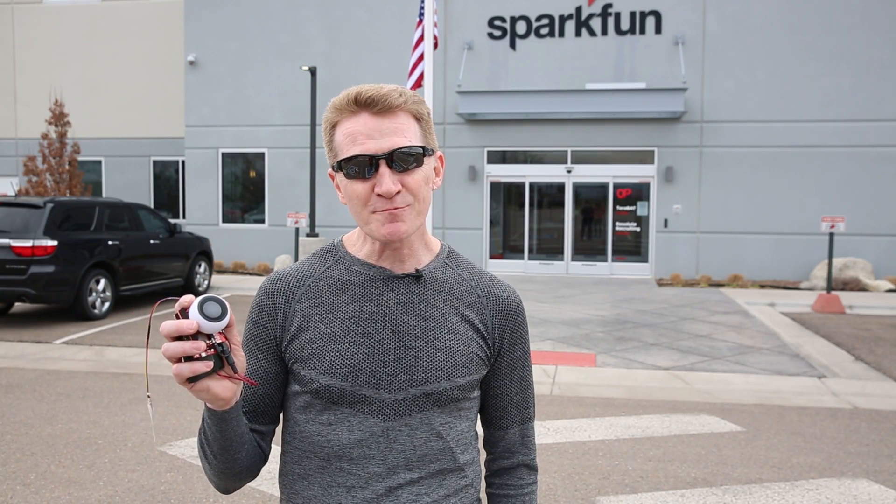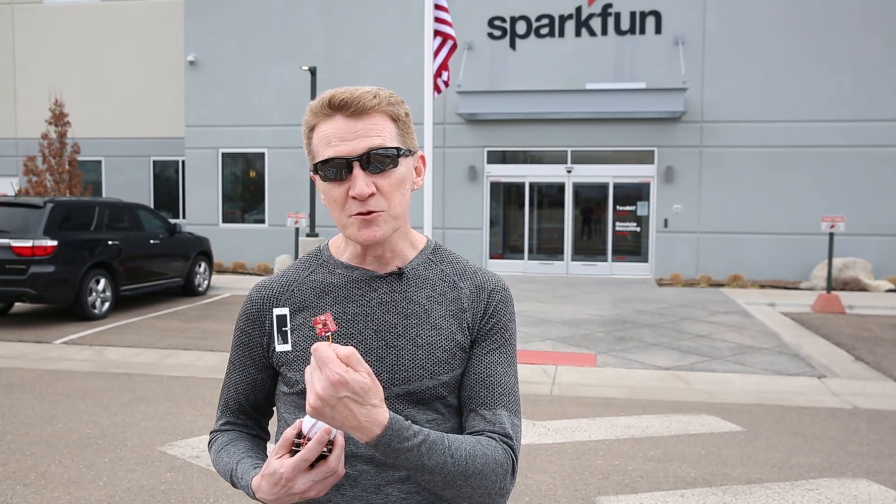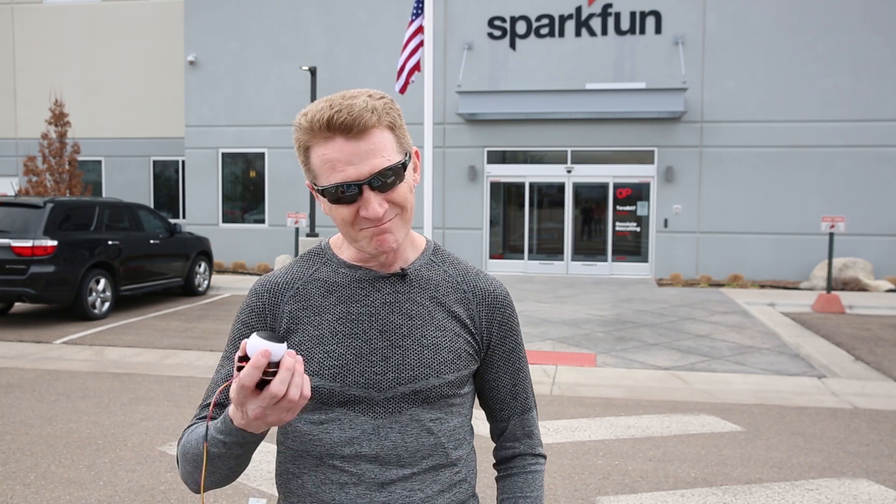Since I really don't enjoy running, I've made myself a little inspirational coach that will run with me. I've used the ZOE M8Q along with our flexible Molex antenna, and it will encourage me depending on how fast or slowly I'm going. Let's try it out.